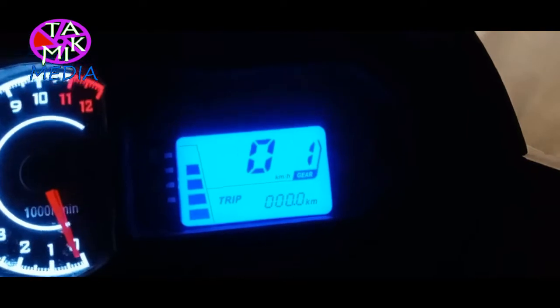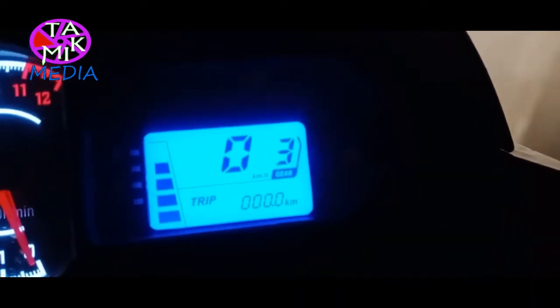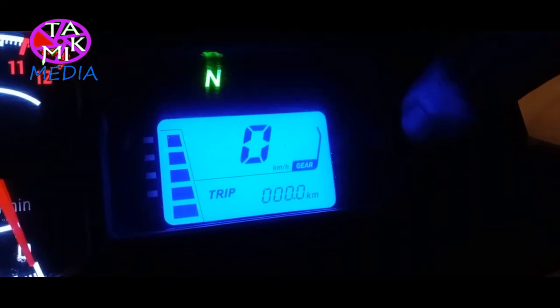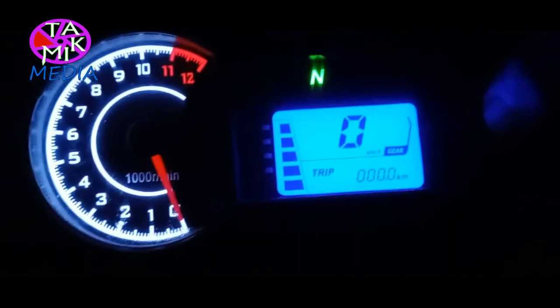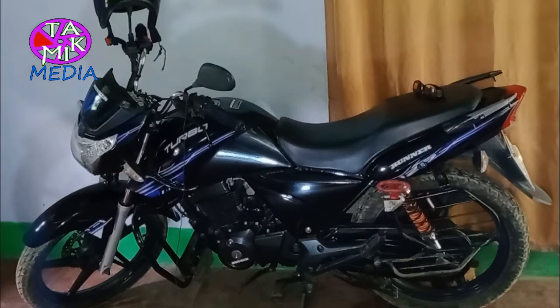Let's have a look at the dashboard. There is an analog tachometer, and in the LCD display: a fuel gauge, speedometer, gear indicator, odometer, and trip meter. One interesting thing is that Runner gave two options to view the speedometer, odometer, and trip meter either in kilometer units or miles, which is impressive considering its price.